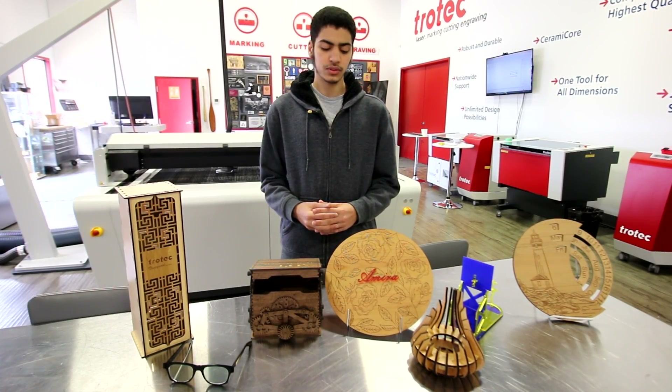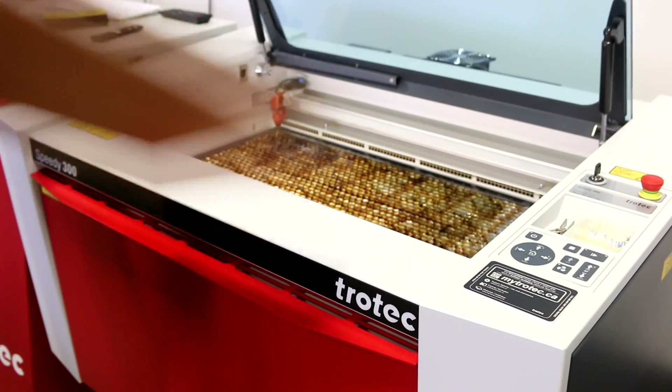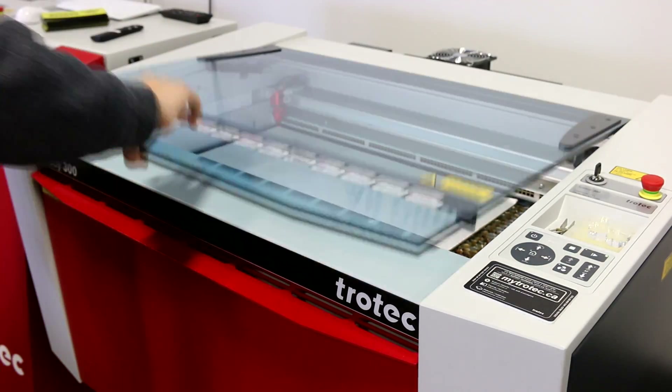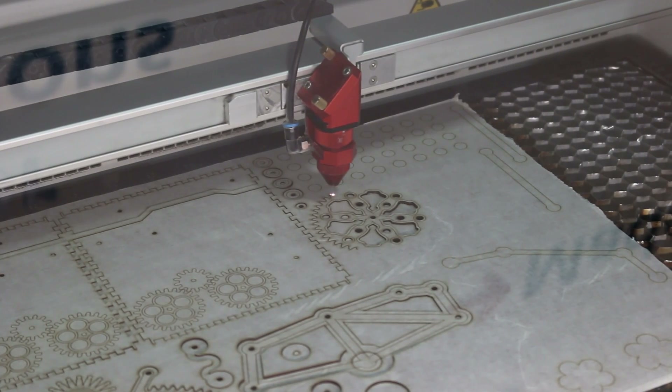Hi, my name is Osam. For my projects I made this wall design and this mechanical box. The mechanical box is put together with gears and other parts and is meant to open when a wheel is spun.